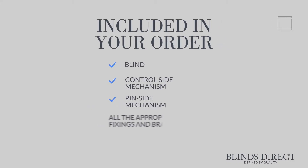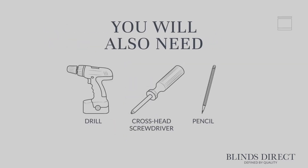When you receive your order, you will find the following in the box: your new roller blind, control side mechanism, pin side mechanism, all the appropriate fixings and brackets, and a P-clip safety device. You'll also need a drill, a crosshead screwdriver, and a pencil.